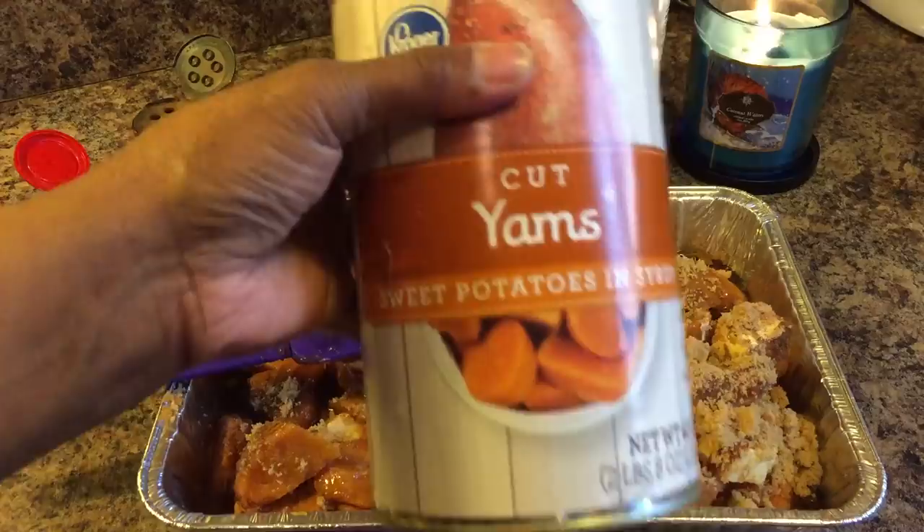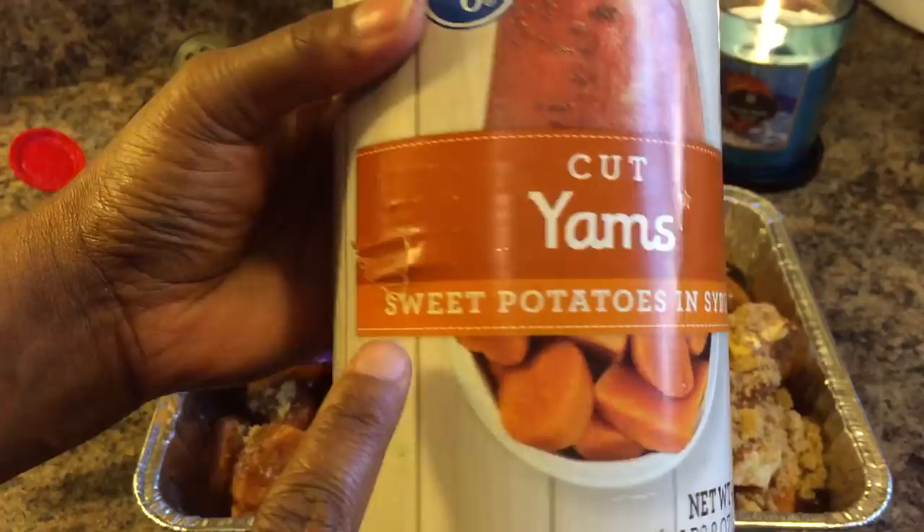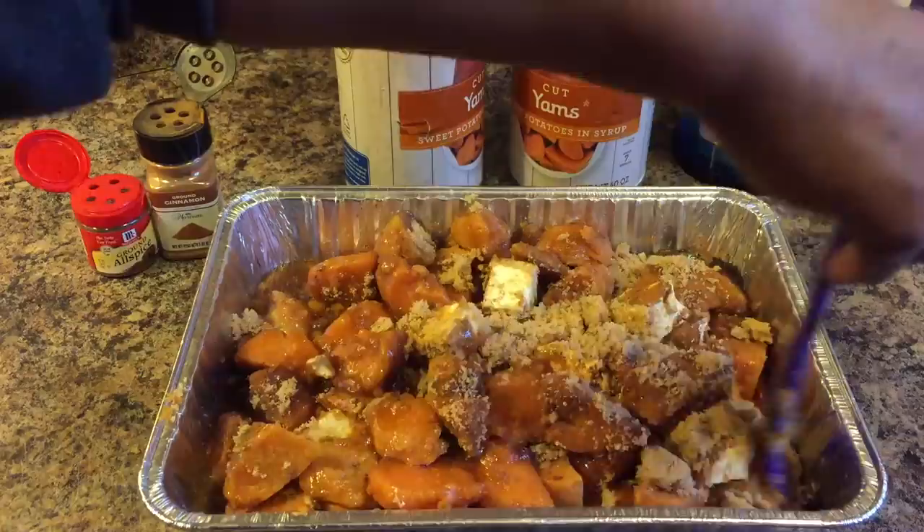Now a lot of you have the question — like, Gina, my can says yams. It's okay, because right under it it says sweet potatoes. Yams, sweet potatoes — whatever they call it, it's just fine.